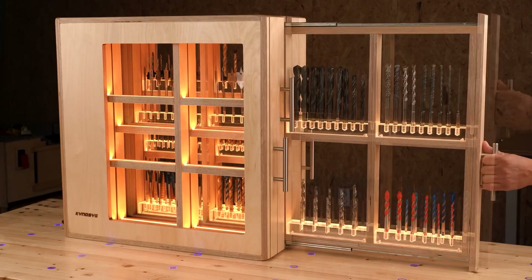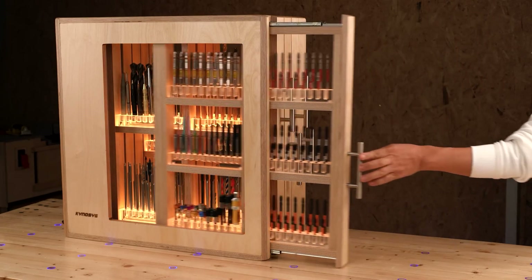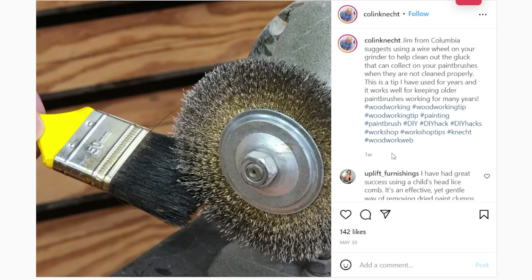And if you enjoy the tips and tools section of this show, be sure to check out Gareth Branwyn's Tips, Tools, and Shop Tales newsletter. This past week he had a great one that took a look at vertical tool drawers, marking codes for surface mount components, cleaning brushes with a wire wheel, and more. You can find a link to it down in the description.